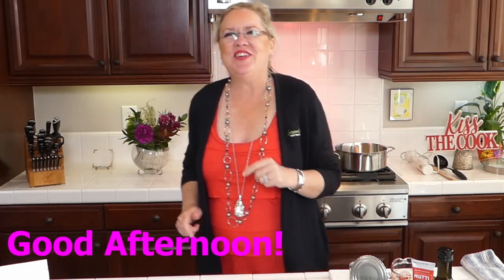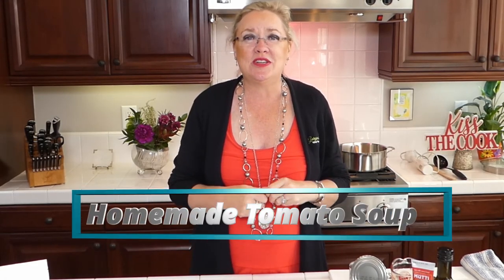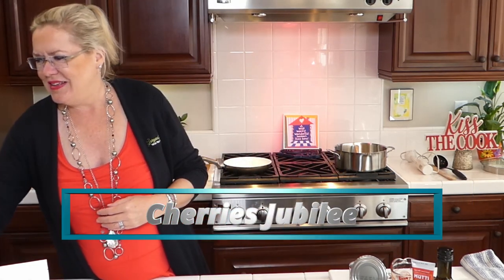Good afternoon! It's another beautiful Wednesday at the beach and we are live with recipe of the day. We are excited — we have something yummy, quick and easy on the docket. I'm going to make a fresh homemade tomato soup with polenta, and then we are going to make a special surprise dessert: Cherries Jubilee, in honor of tomorrow being National Cherries Jubilee Day.